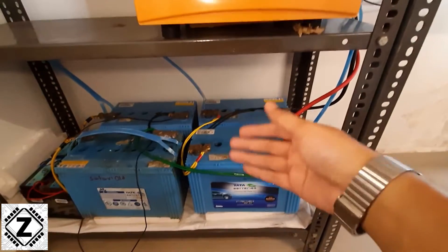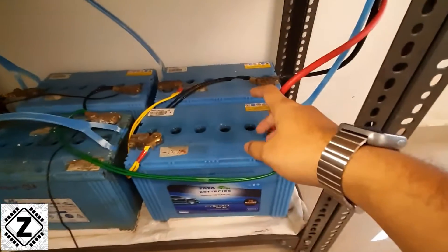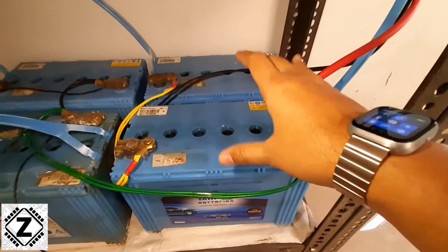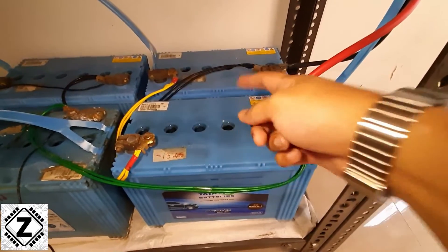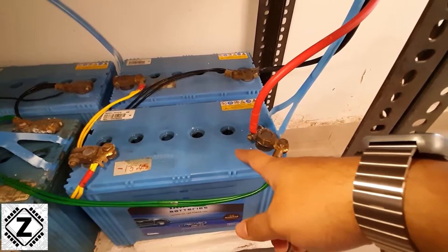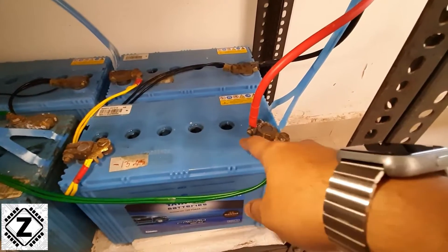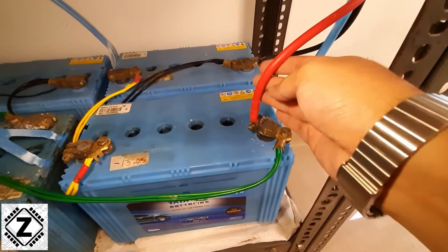Let's talk about how to make the connections for 24 volt inverters. I'll show you how the regular connections work. Normally, 24 volt inverters use only two batteries — small or large, it doesn't matter — connected in series. This is the positive wire coming from the inverter, which is connected to the positive terminal on your battery. Your battery will have a polarity indication — a small plus sign — where you connect the positive cable of your inverter.